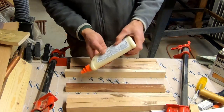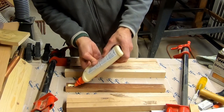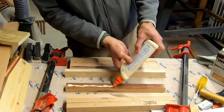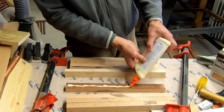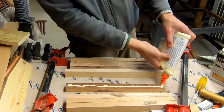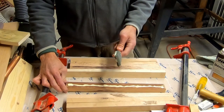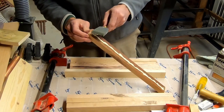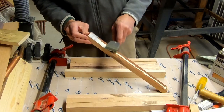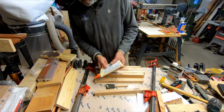This piece of teak was from a patio chair set that had been donated to us years ago. It was pretty weathered, and they kind of deteriorated, but just knowing that it's teak — it's a nice wood — I thought someday I'd find something to use it for.